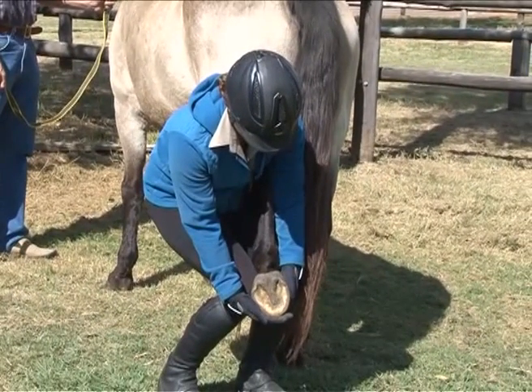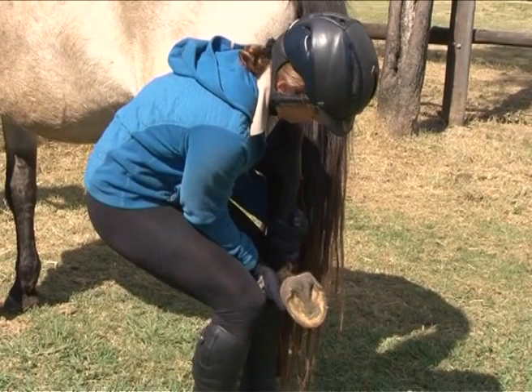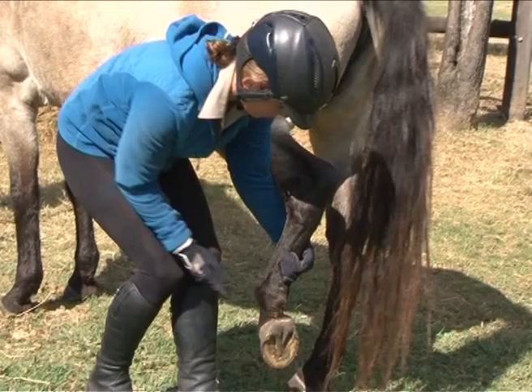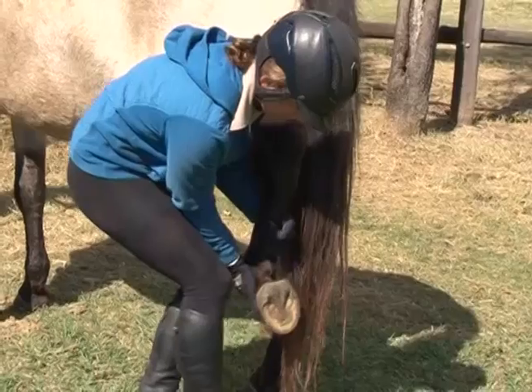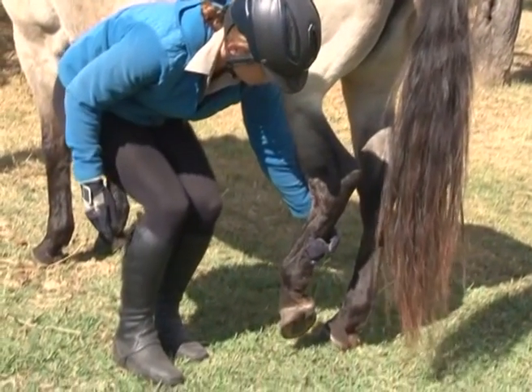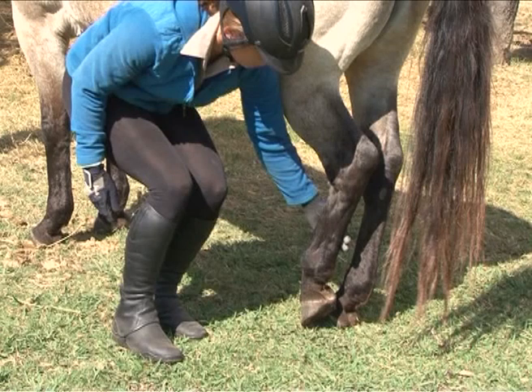The horse's hock should at this stage be under your arm. When you release the leg, grasp the hock or cannon and release the hoof. Now lower the foot to the ground. Never drop the foot, as the horse is frequently not concentrating and may have relaxed all the muscles in that leg. If you suddenly let go, the foot drops to the ground and it may be injured.